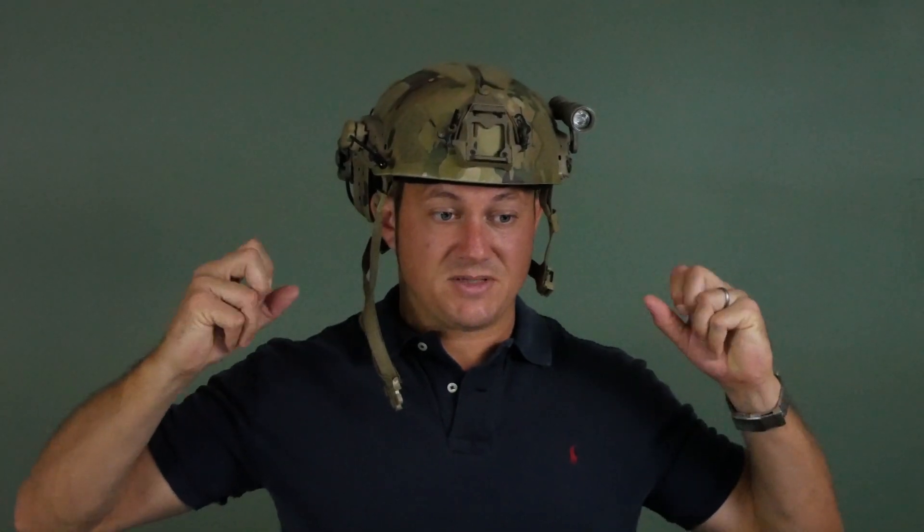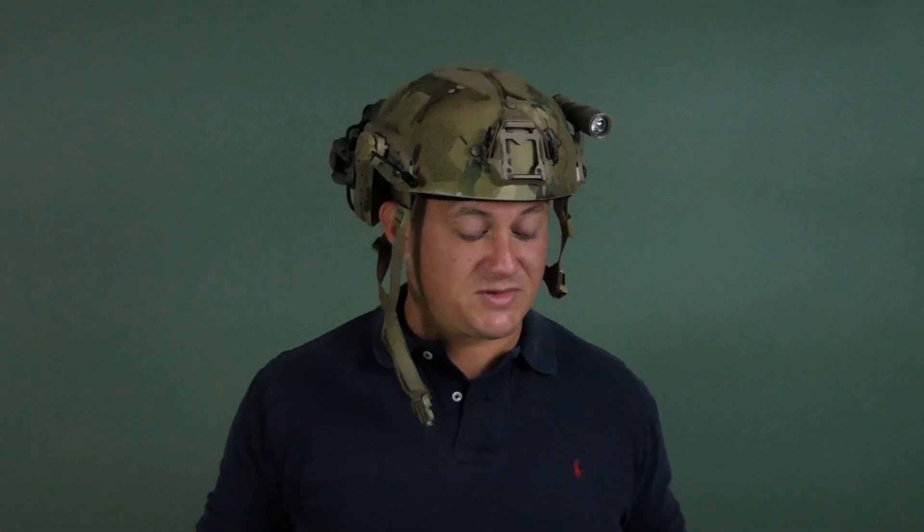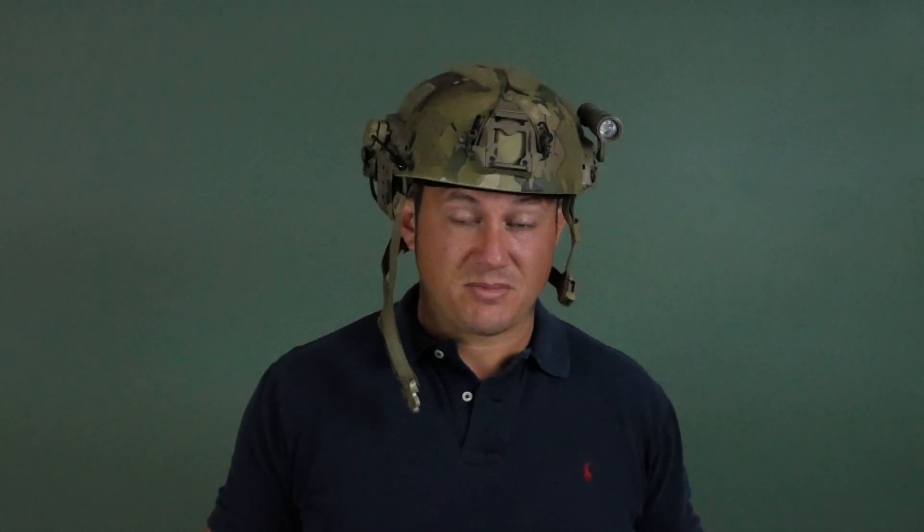As far as comms, I basically have a down lead, and then that goes into whatever next connector I have that goes with my radio. I have a couple of different connectors depending on the radio, and that's pretty much it.